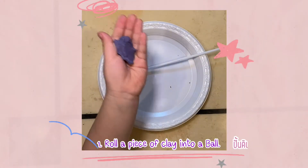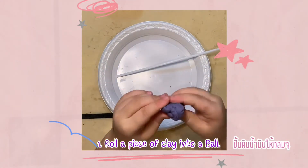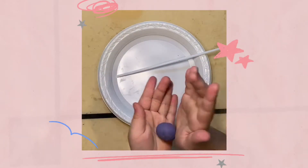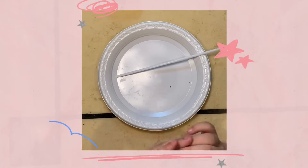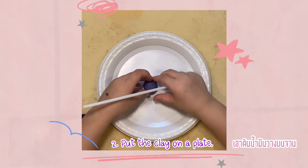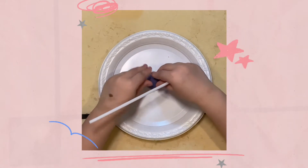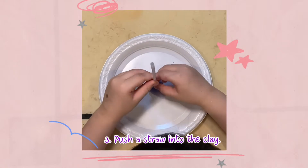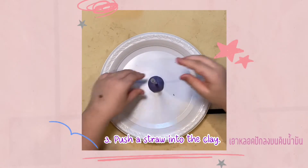First, roll a piece of clay into a ball. Second, put the clay on the plate. Third, push a straw into the clay.